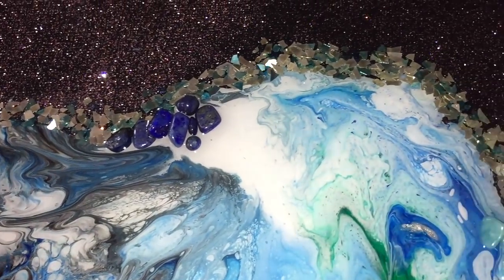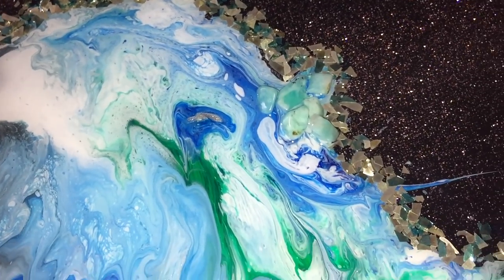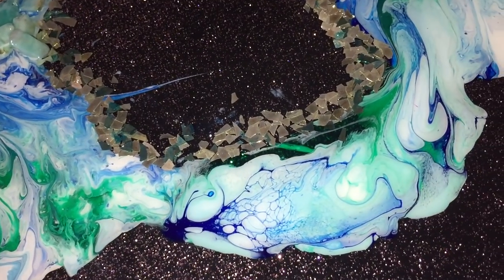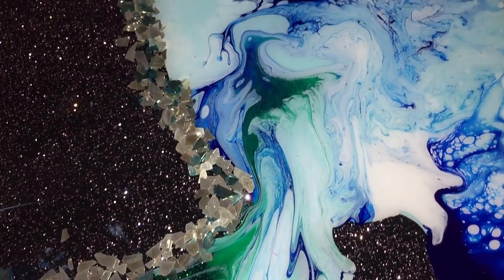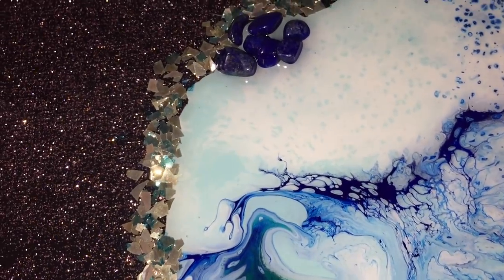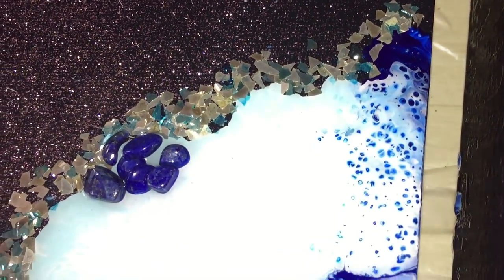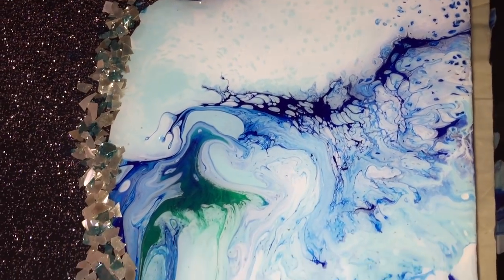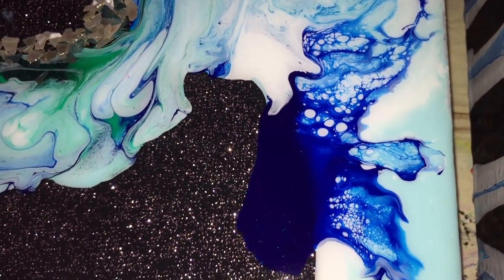There are some parts that I'm not totally satisfied with of the clear coat, so I need to let it dry and then take a look at it again and decide what I'm going to do. But overall it's a very nice painting. There are also some nice effects in the acrylic pour. There are the Lapis Lazuli crystals, and the glitter up close. And the green in it is a nice contrast with the rest of the colors.